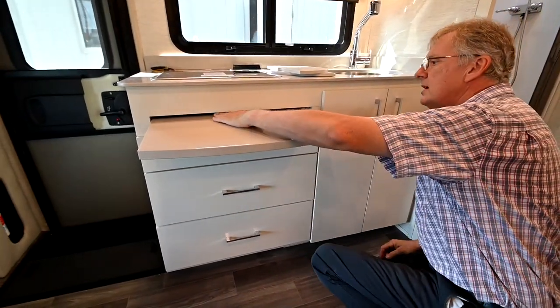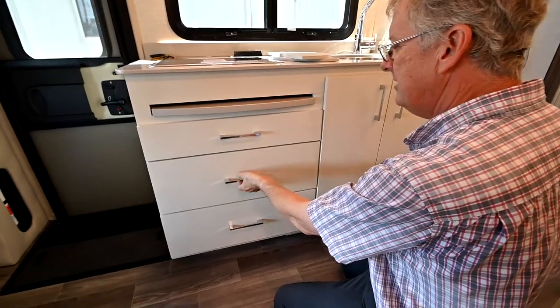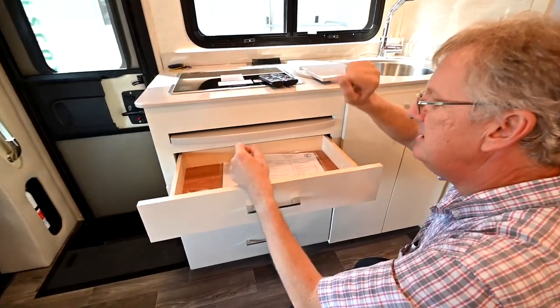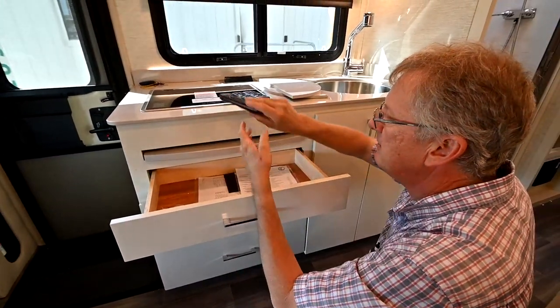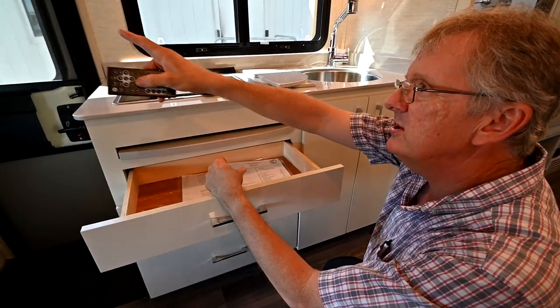We've got an extension here for prepping our food when we want extra counter space. I've got all the remotes for my TVs here — I've got three TVs: one outside, and I've got a remote for my Dish Network and a remote for this Jensen radio.